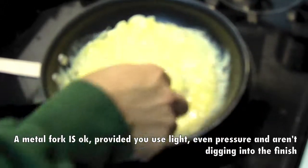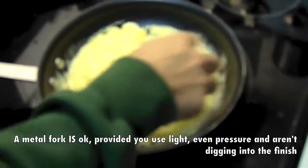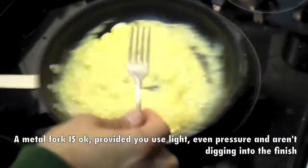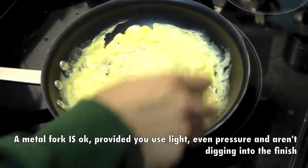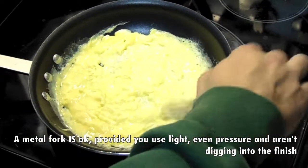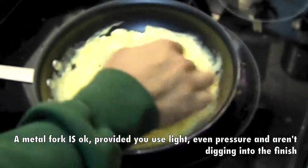I want those curds to be small. A country omelette or an American omelette — the one with all the fillings — is traditional to have large curds. Starting to set. Once it's starting to set up on the bottom like that, you've got your curds formed. Let it sit for a second.